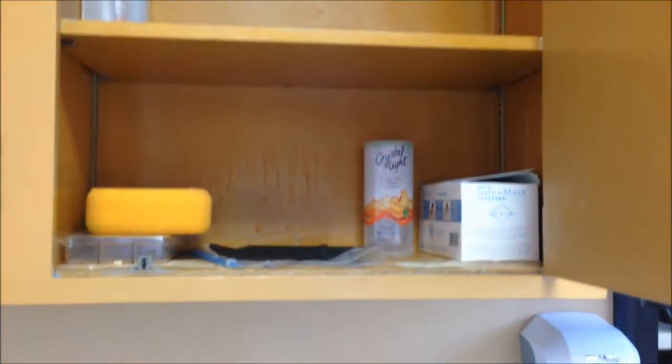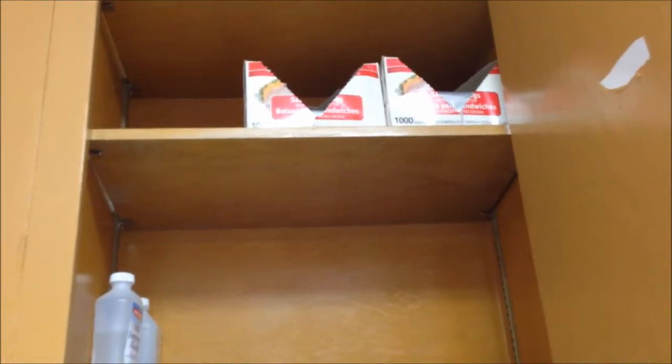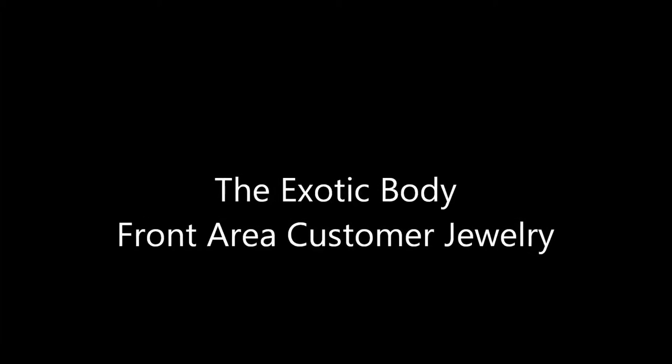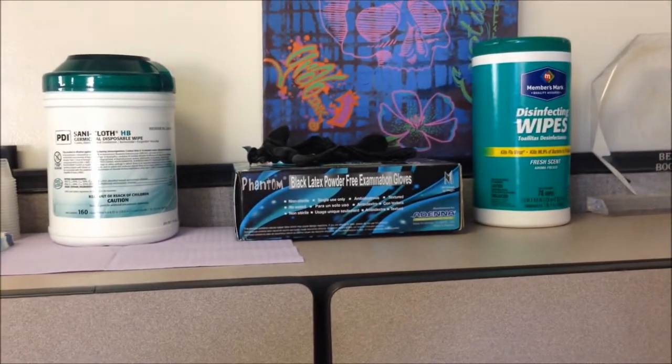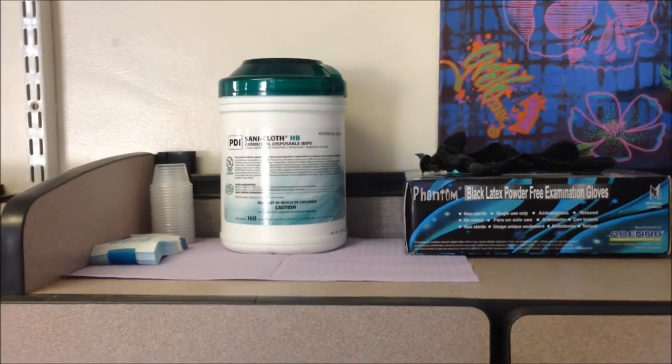We don't have a lot in this room. This is the area where we keep things so that if we're at the counter, we have quick access.